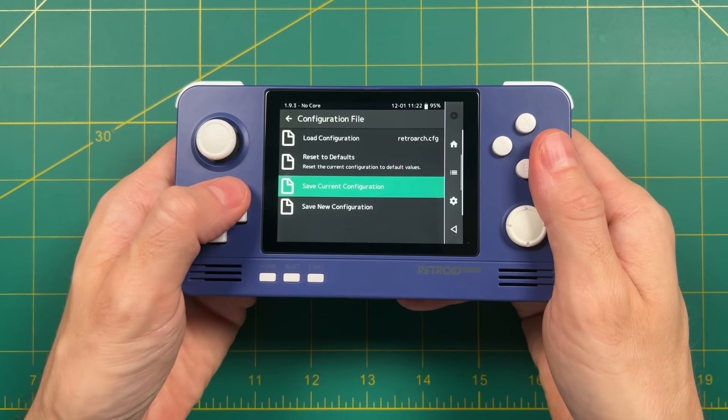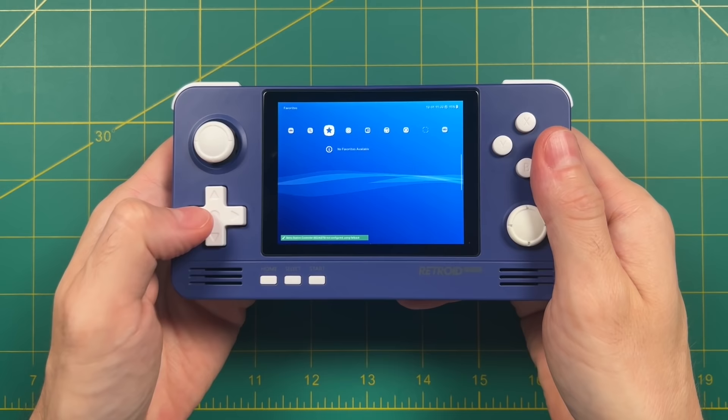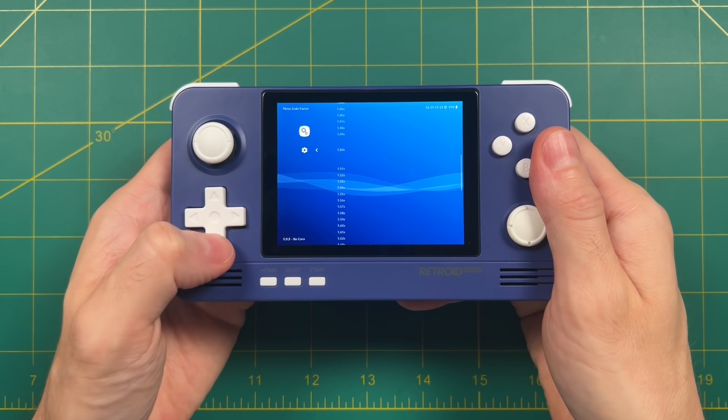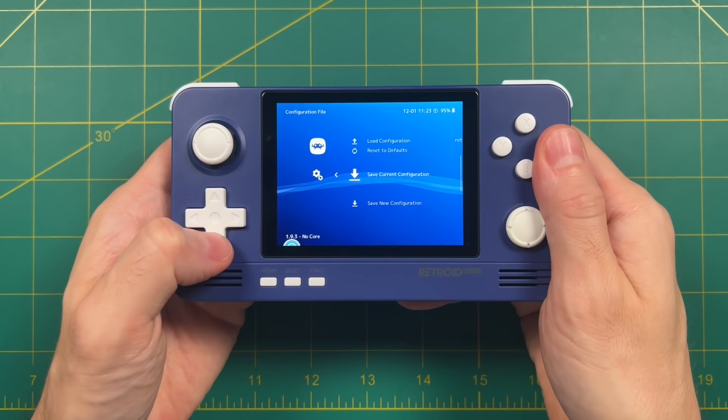Once we've changed the configuration file, go back to the main menu and select Quit RetroArch. When we open up RetroArch again we have something that looks a lot like the PlayStation 3 menu, but it's a little bit small, so let's change that. Go into the Settings tab — the second tab on the right — select User Interface, then Appearance, then Menu Scale Factor. Let's increase this from 1.0 to 1.5. As you can see, it now looks a lot bigger and is much easier to see. Now that I'm happy with the menu, we're going to save this — go back to Configuration File, Save Current Configuration. This is the way to save system-wide across RetroArch.